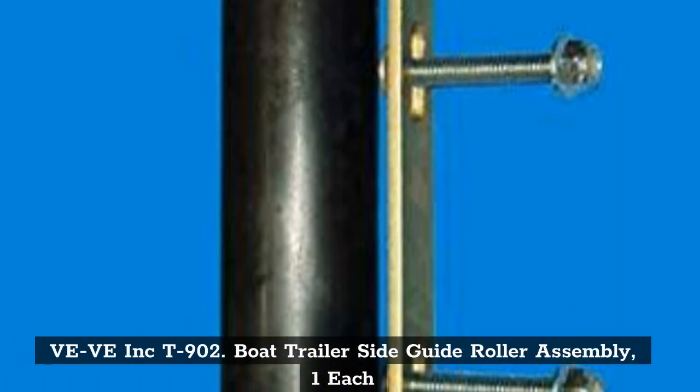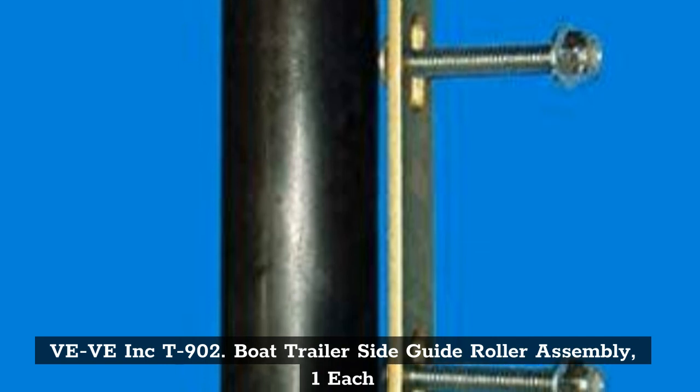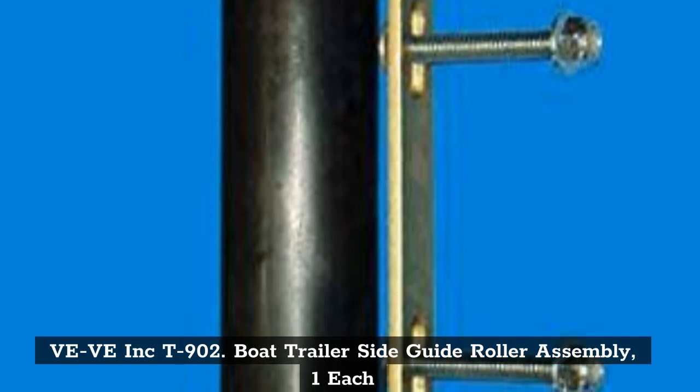Top 7: Weewe Inc. T900 2 Boat Trailer Side Guide Roller Assembly, One Each.